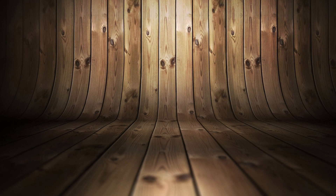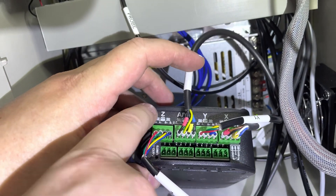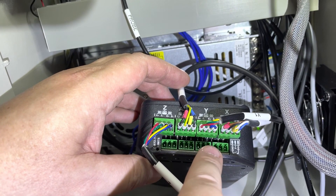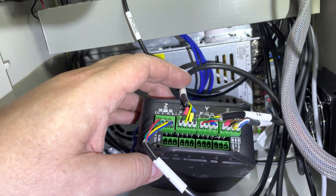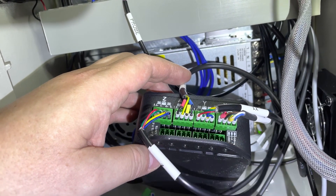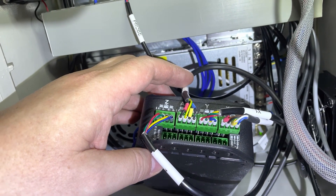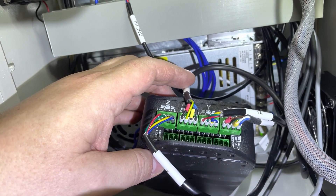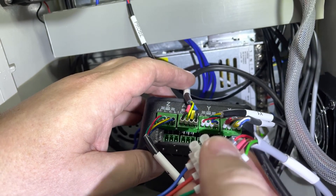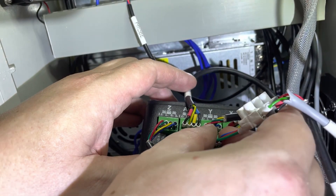Now on to the controller. Like I said before, the A/Y2 axis has its own limit switch port, but we do not use it. We use both switches in the same Y port. To combine the two limit switches I use a simple junction block, then one normal plug, and that plug goes into the Y limit switch port on the controller.